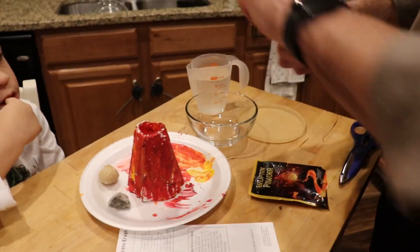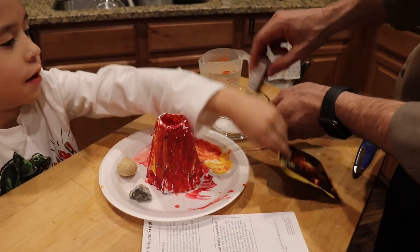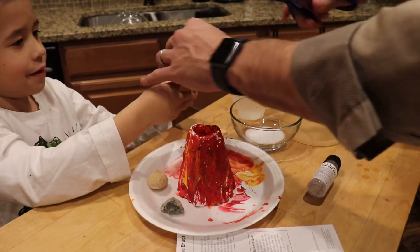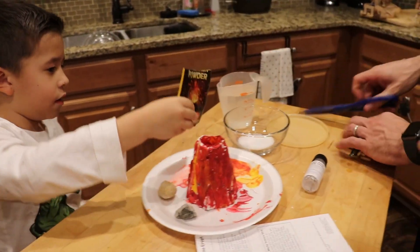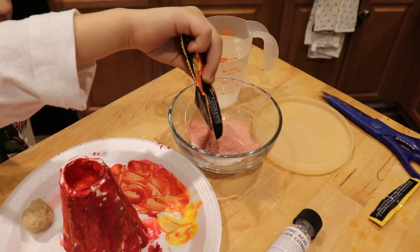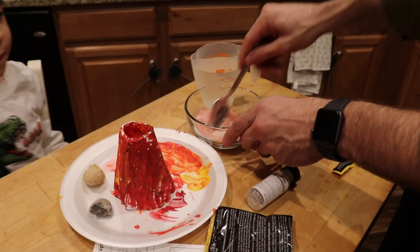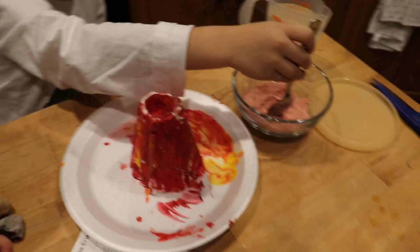So what it says is mix all of this. I'm going to do this one — that is the citric acid. You ready? What color is it, Elon? Pink and white! Pink and white!